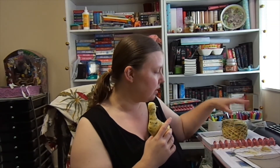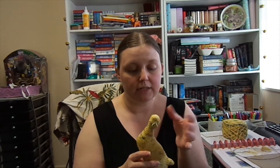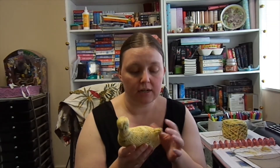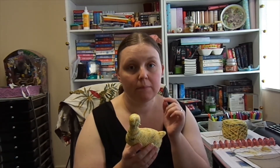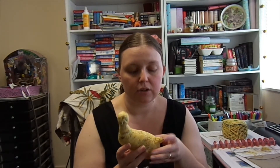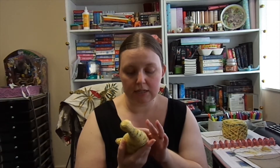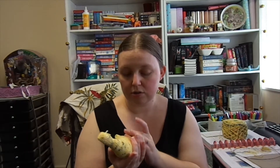It is a sock weight yarn, basically. The pattern does call for a sport weight, but I wanted to use this yarn. I probably could use it if I go down a needle size — I was using my Prim 3mm Ergonomic Circular needles, so if I went down a size I think it would be better. It's just that across some of the short row sections, the stitches do pull a little bit, so the holes are a little bit bigger.